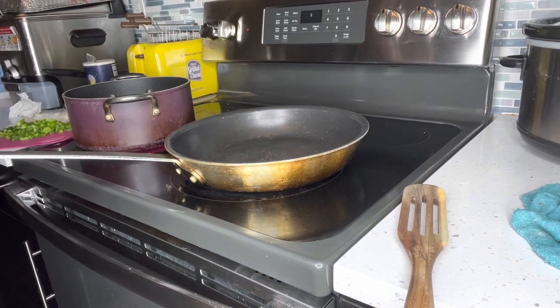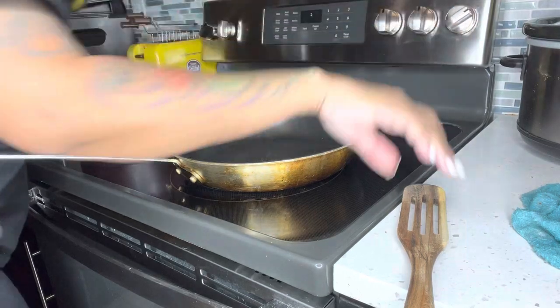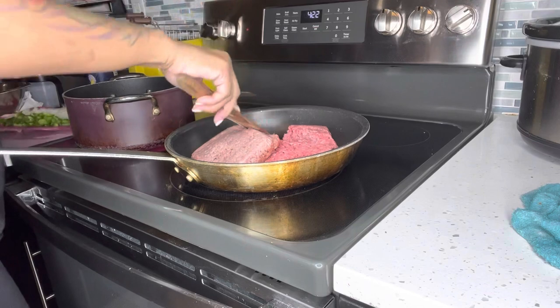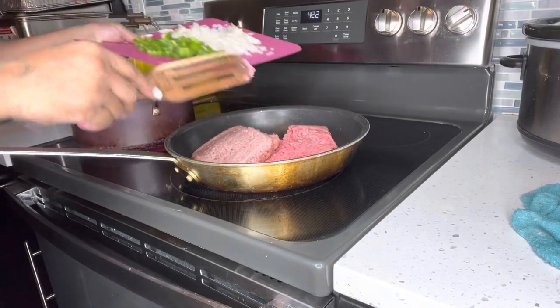Hello you guys, welcome back to my channel! TikTok made me do it — today we're going to make some alfredo spaghetti. Go ahead and put some hamburger meat in a skillet.